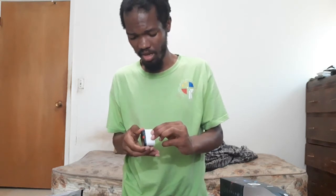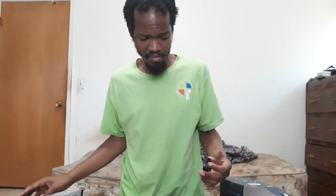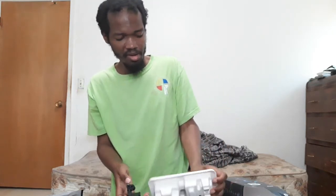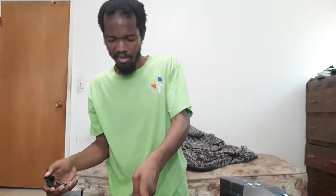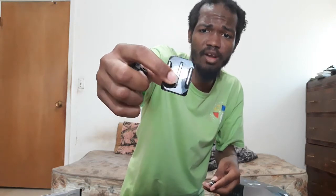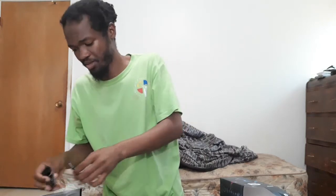The camera doesn't have the battery pre-installed. I'm not sure what these two pieces are — they look like tripod mounting pieces. If I like this camera, I'm definitely going to go back and get a tripod mount for it.